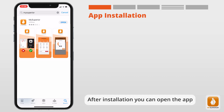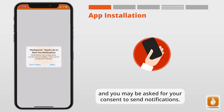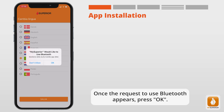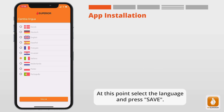After installation, open the app. You may be asked for your consent to send notifications — press Allow. Once the request to use Bluetooth appears, press OK. Then select the language and press Save.